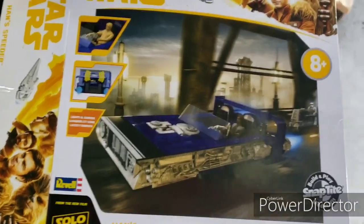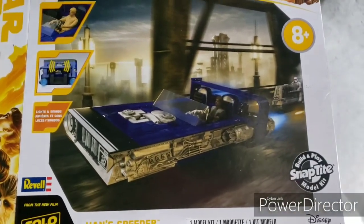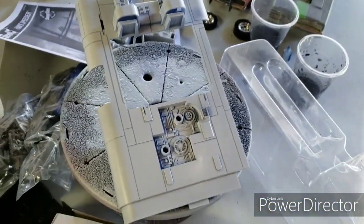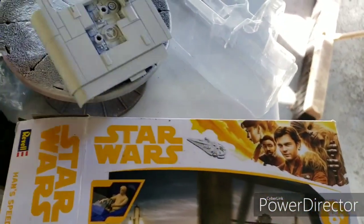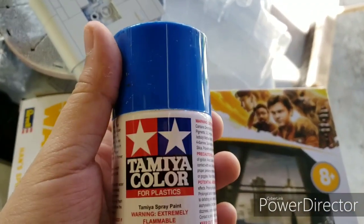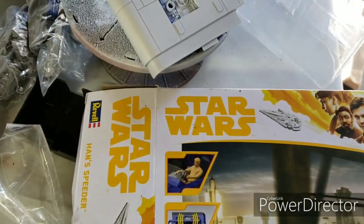Alright everyone, welcome. Today we're going to be doing the Star Wars Han's Speeder from Solo. As you can see, I got it primed. It comes molded in blue and it's actually really nice — there's the wing, that's the color it comes molded in. But we're going to be doing it up in this nice Tamiya blue, so that's going to be in the next update.